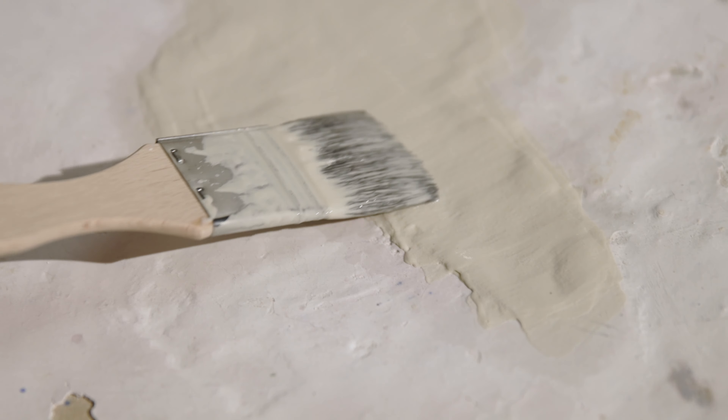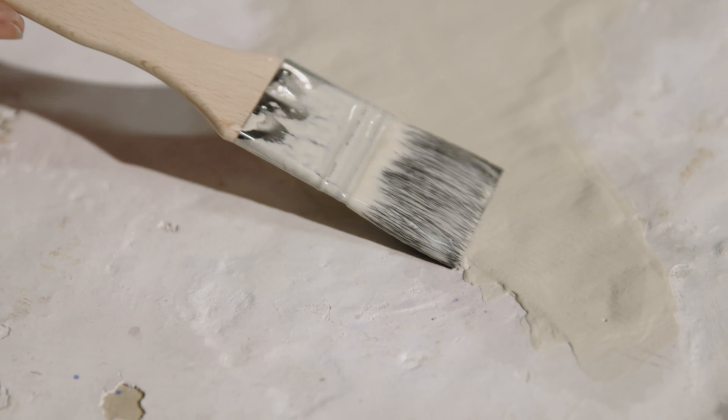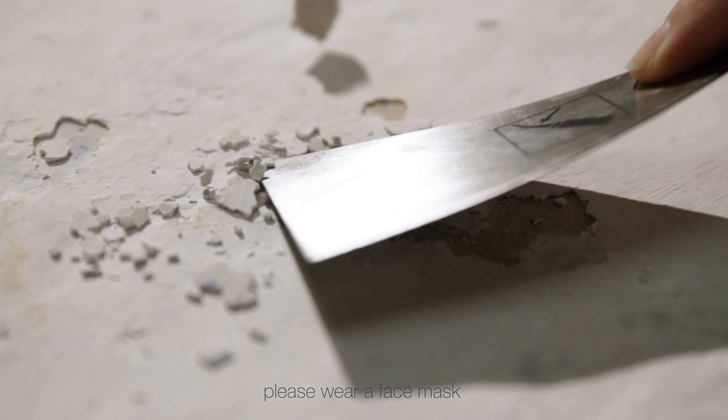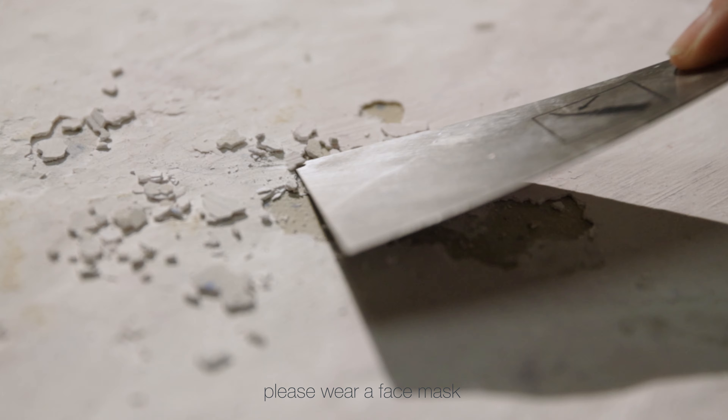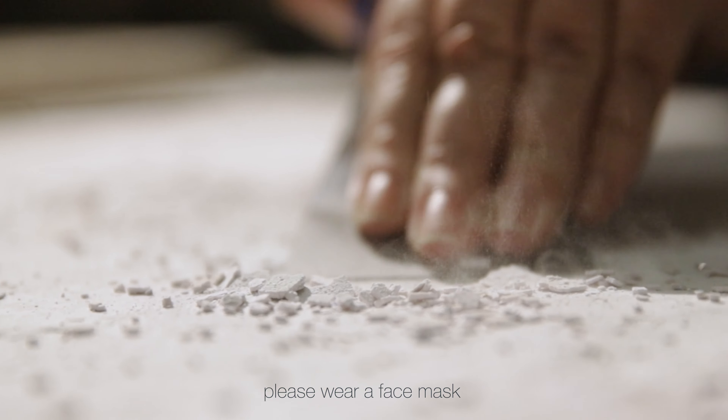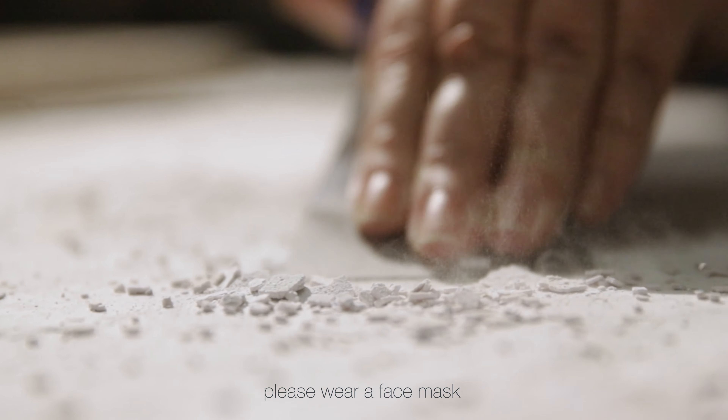If the kiln wash becomes detached from the bat, you can simply paint over the hole in the kiln wash coating again. The kiln wash coating will crack over time — this is a normal process. If there are too many gaps in the sealed layer, we recommend lifting off the loose parts completely with a metal spatula and either touching them up or completely sanding off the furniture bat and coating it again.